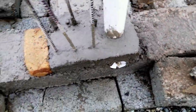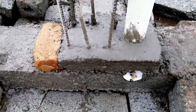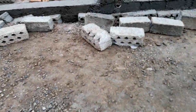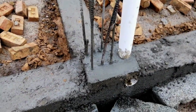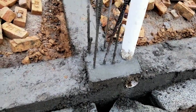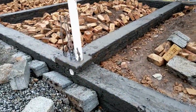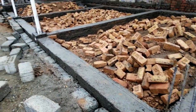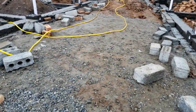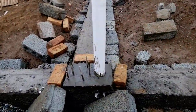Now you can see this is a starter for a column. Let me show you another column. Its overlapping length is okay — it can overlap easily because the length is sufficient. But there are some steel bars which have less length for lapping, so that is a mistake.